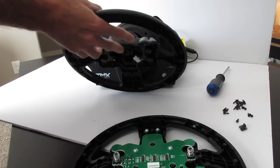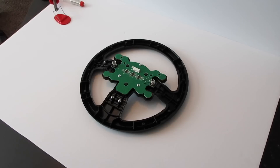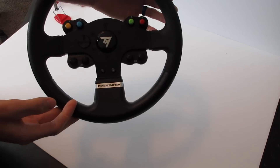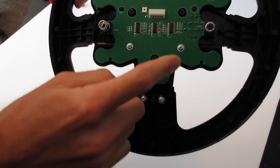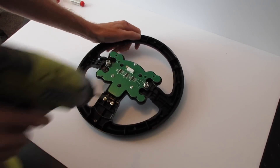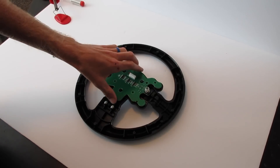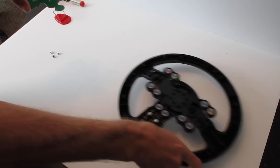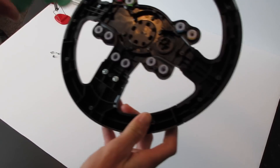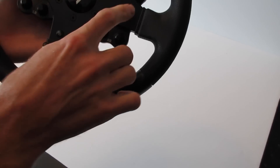Now that we have just the face of the wheel with the buttons, remove these three screws — one here, one here, and that one — and that will allow us to remove the board. With those three screws removed, gently lift the board up. Keep note of where the B button is, because that's the button we're going to be soldering to. Flip it over and the B button is on the top right pad.